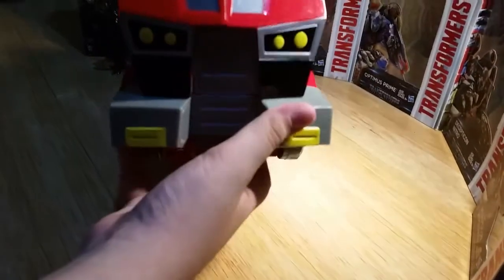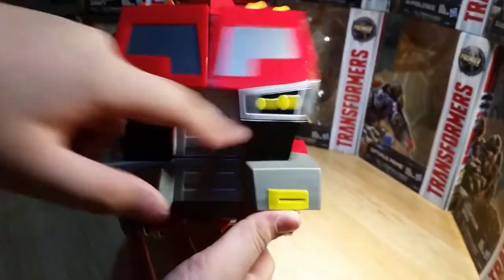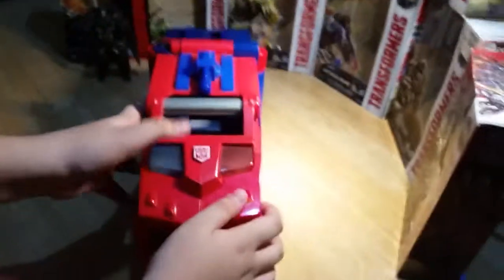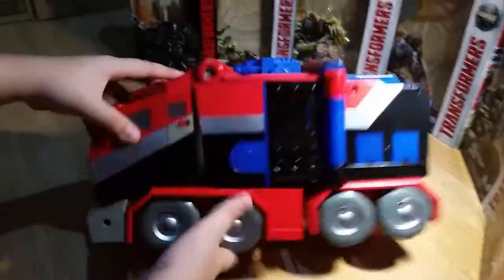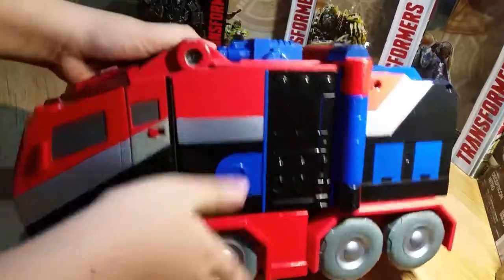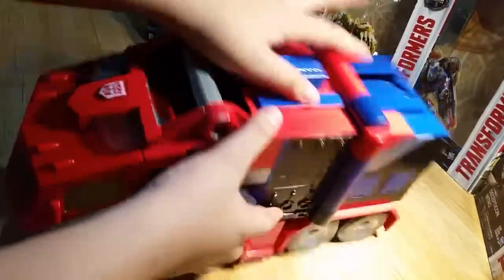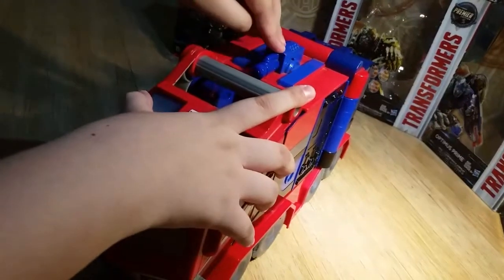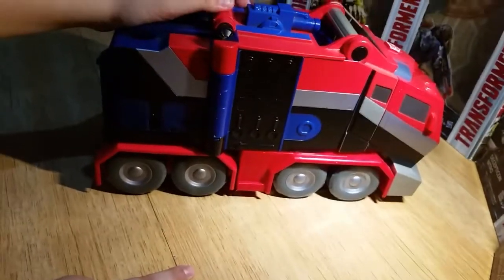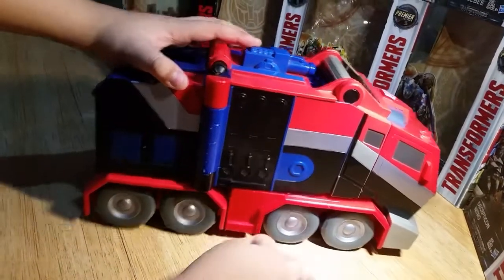You can see some silver paint apps here. Got some yellow, grey, black. Autobot symbol — see some silver highlights. Black, blue, autumn orange — classic color scheme. You can see the fire hose on there. Got some nice wheels.